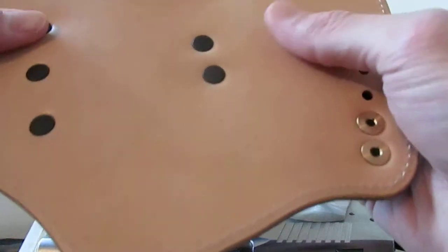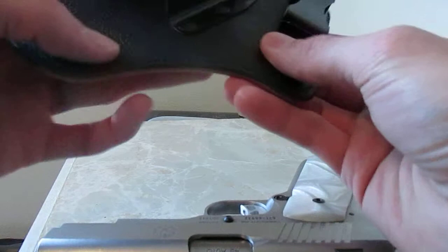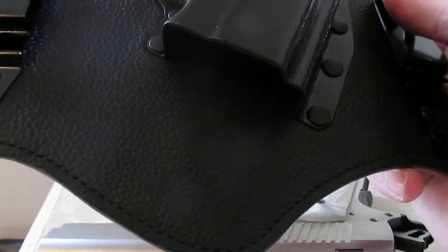You've got a nice soft leather side on this side, so it's not really irritating you while it's inside your pants, and then your other side that's against the outside of your body.